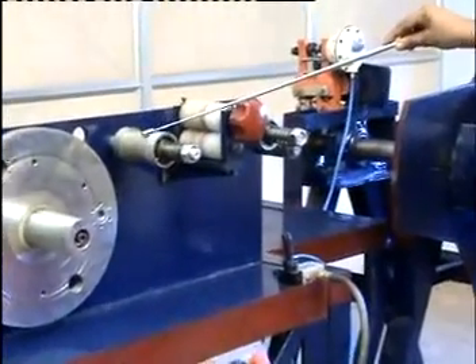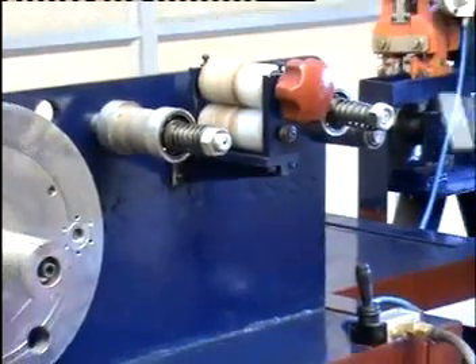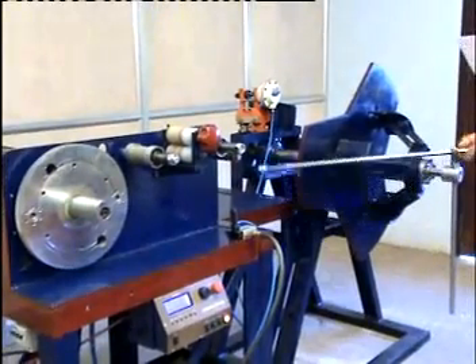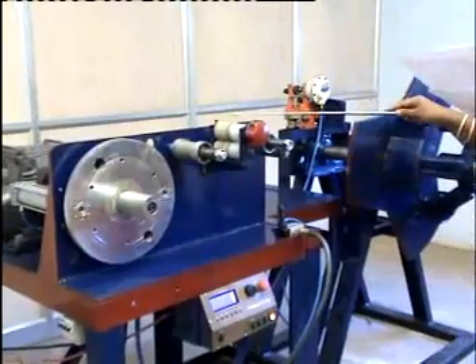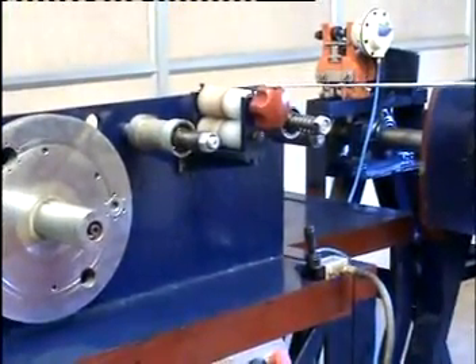Initially, to start winding a core, the steel strip has to be moved to the bobbin with the help of the pinch rollers and the handle provided to rotate the rollers. The gap seen here is adjusted according to the thickness of the steel strip using the adjustable screws provided here.